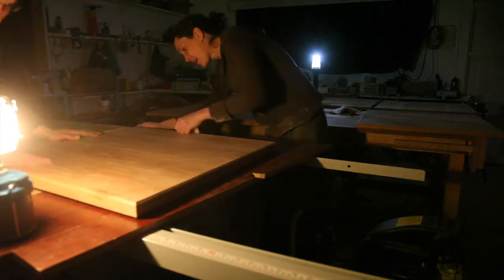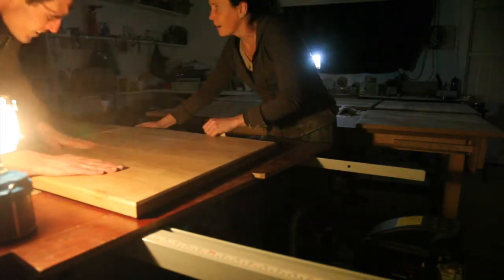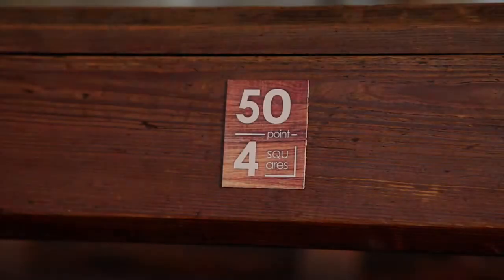Which of course we delivered — except I obviously forgot to take any photos of the final fitted product. I'm sure there's a lesson in there somewhere. Hope you enjoyed, and remember to hit the share, like, and subscribe buttons.